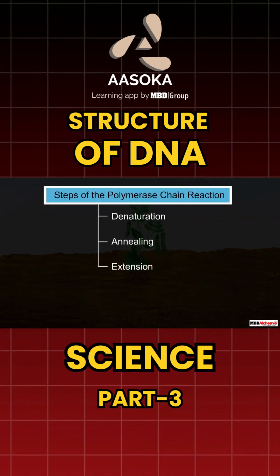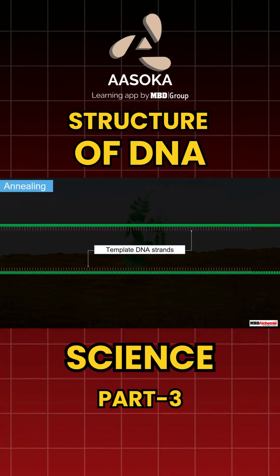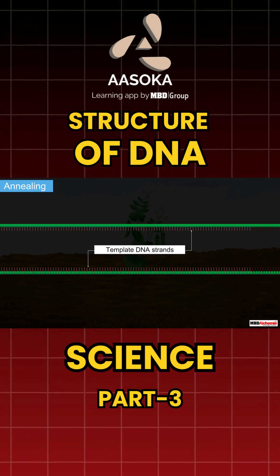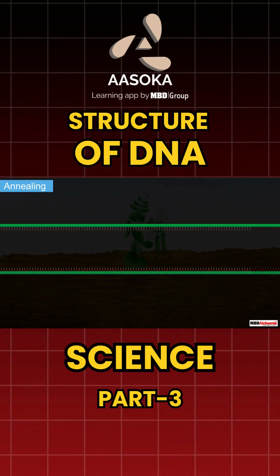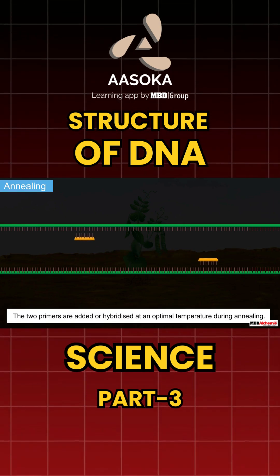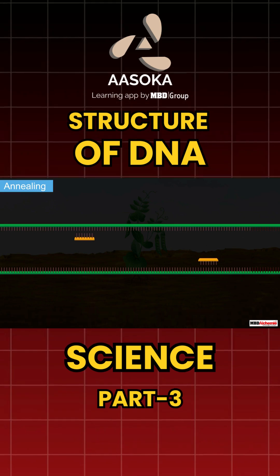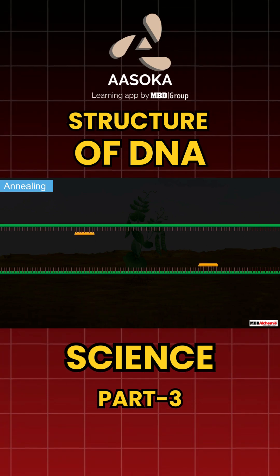The process of denaturation is followed by annealing. For this, the two template DNA strands obtained in the previous step are taken. To these templates, the two primers are added or hybridized at an optimal temperature. This results in the joining of primers to template DNAs. This is called annealing.